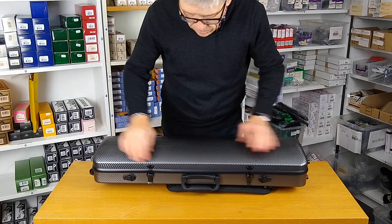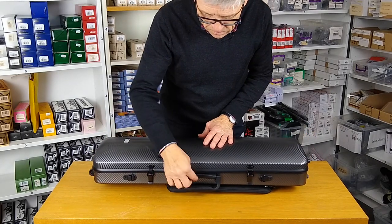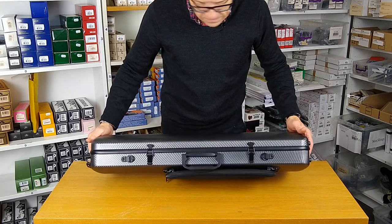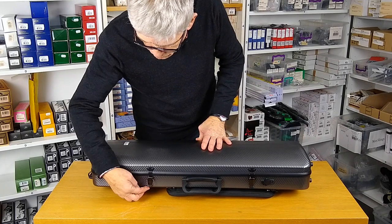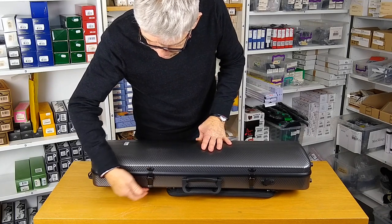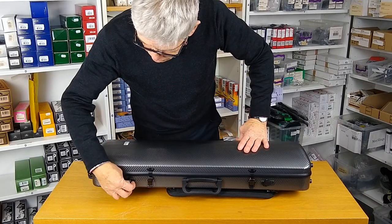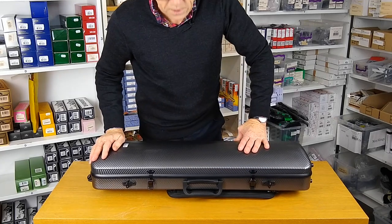Round at the front you can see a really nice solid plastic handle — stylish and firmly fixed. And then we have these simple but very effective spring-loaded metal latches, one and two. There are also two mounting rings if you want to use a shoulder strap with the case.